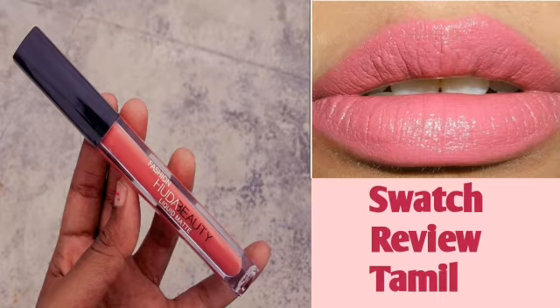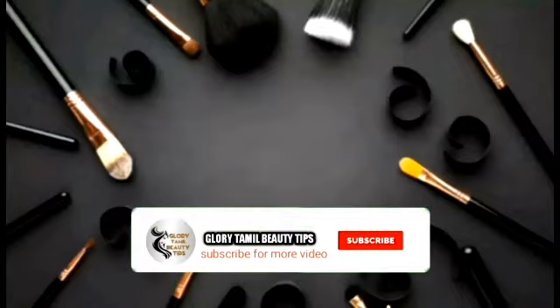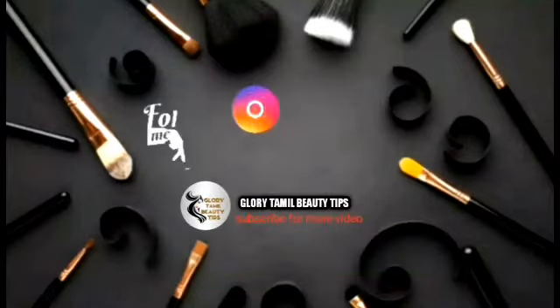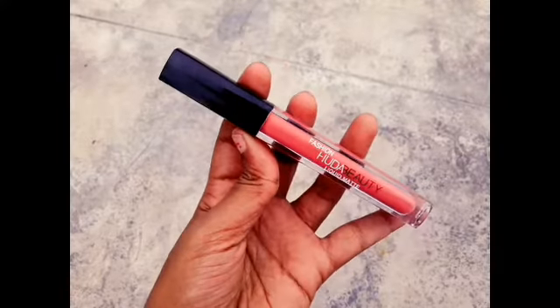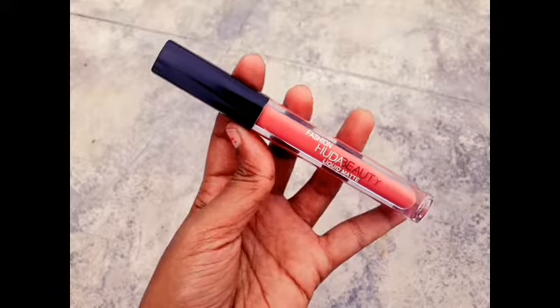Hi friends! Welcome back to my channel Glory Thamel Beauty Tips. If you are subscribed to our channel, click the bell button. Ok guys, let me show you a liquid lipstick review.